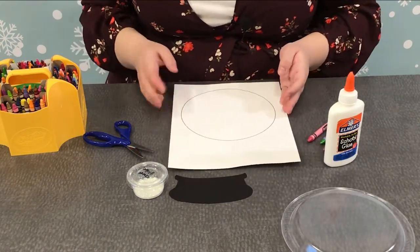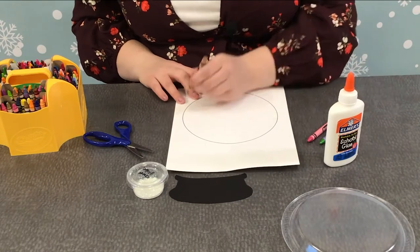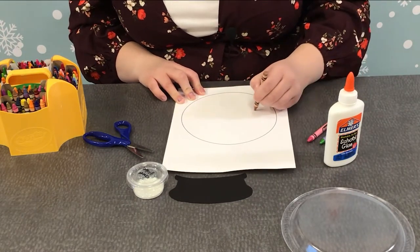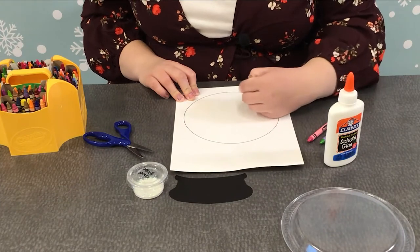So the first step is my favorite step. We are going to draw whatever we want to go inside our snow globe. What I want to do — I'm going to do a cactus in the desert, and I think it'll be real cute if it gets to live inside a snow globe and experience snow, because it doesn't always snow in the desert.